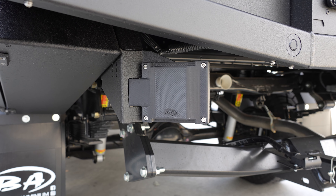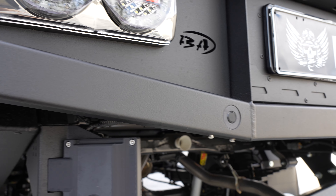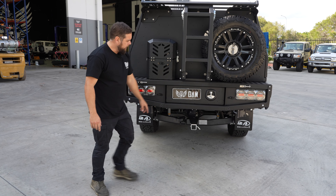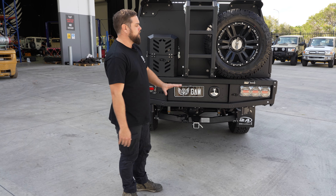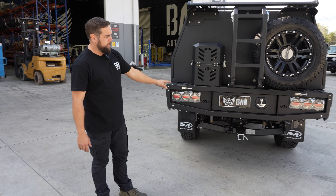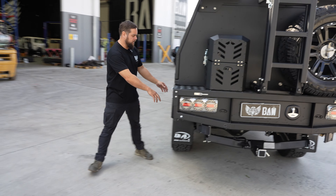Boss has thought about reverse park sensors, blind spot monitoring sensors, and the reverse camera as well. All those features that were in the tub transfer onto the tray — you're not losing any of that. It's all available with the Boss Aluminium tray setup.